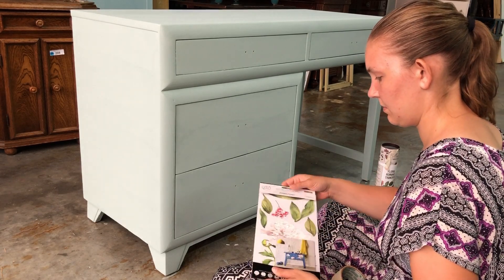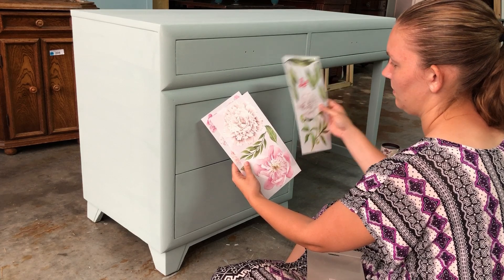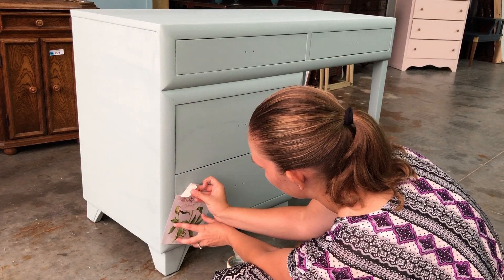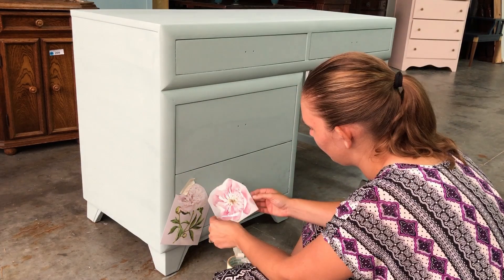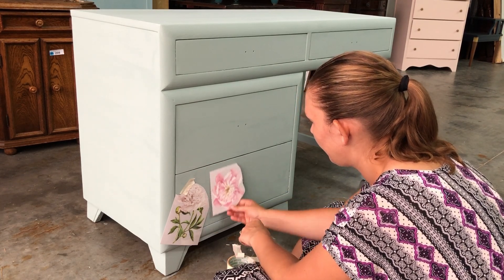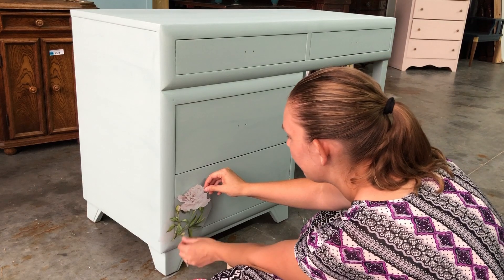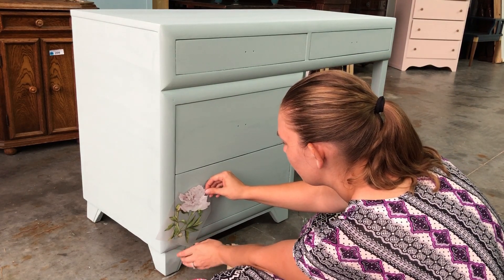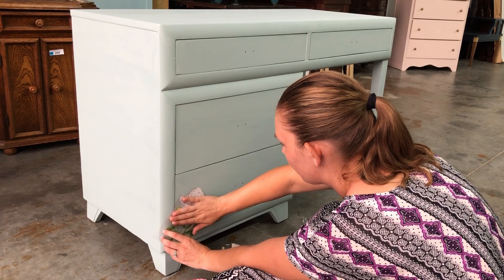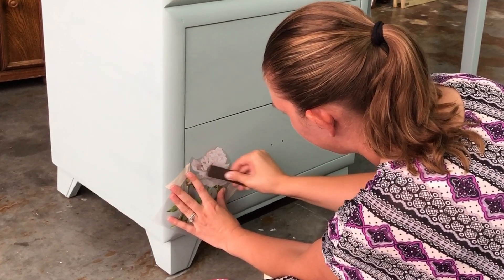I was pretty excited to get to try out another transfer. This one is by Redesign with Prima — it's their Morning Peony transfer. I cut it all up and was going to tape it on in a pattern and rub it all on, but I quickly realized I was just going to have to wing it, go piece by piece, and fit it where it seemed to go best. If you've never used a transfer before — this is only my second time — they're not difficult to figure out. You just stick them on, reinforce the sticky with some tape, then get a popsicle stick and rub it on until it comes off the plastic backing and sticks to your piece.